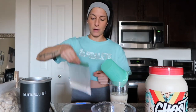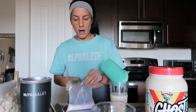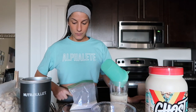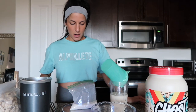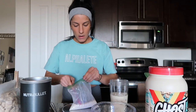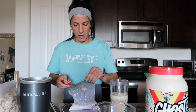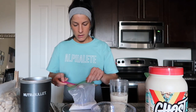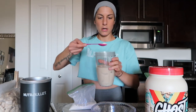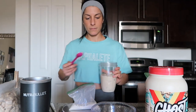One ingredient I don't think I mentioned: I use about three grams of xanthan gum. This is a key ingredient in your fluff bowl because it's what's gonna fluff everything up. A little bit goes a long way. So this is three grams — I don't know if you can see that, it's not much. Just put it on top.